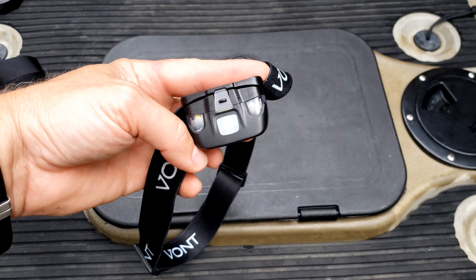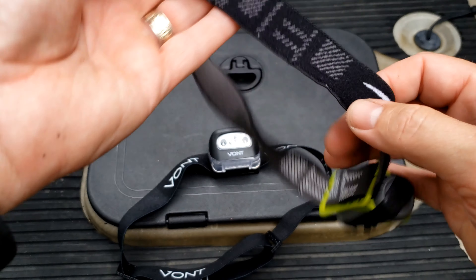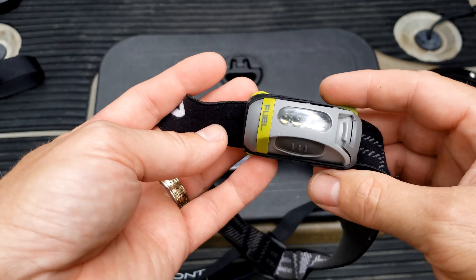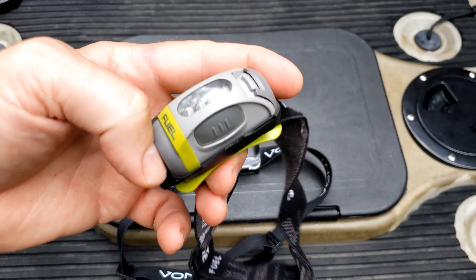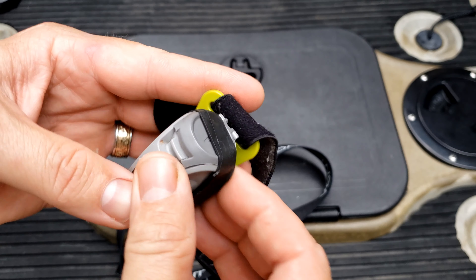The Vont Spark — as of the making of this video, right now on Amazon you'll get two of these for under $13. My last headlamp I picked up from Dunham's a couple years ago. I don't even remember the name of it — Fuel, I'm not sure who makes that — but I dropped it and I needed a new one.